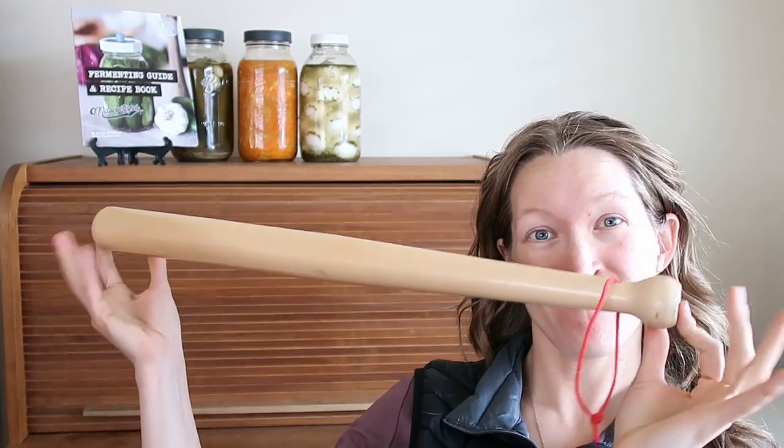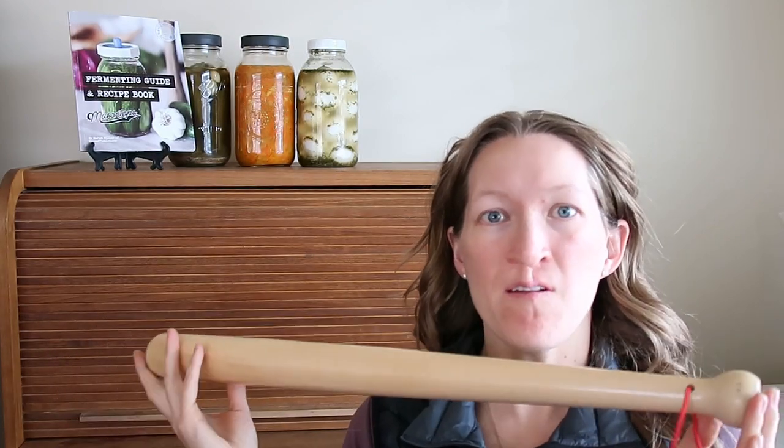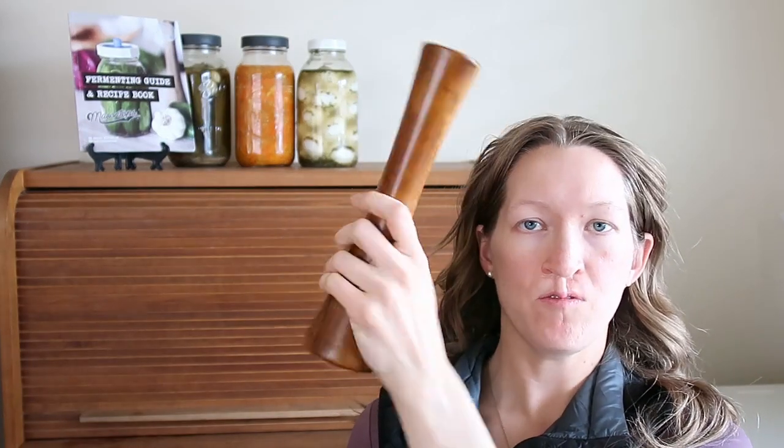Another thing — and I think this is the last thing — is some sort of a masher or packer. You don't have to have this; again, this came with my fermenting kit. In fact, my husband's mother uses a wooden bat. She sanded off the finish and the edges so it was smooth, then coated it with a good natural oil for wood. It was as simple as that — it didn't have to be a fancy Mason Tops fermenting kit pounder. Just the idea of something like this. And that's it!